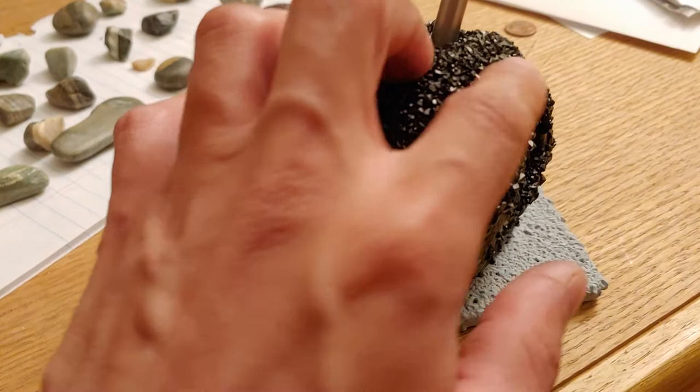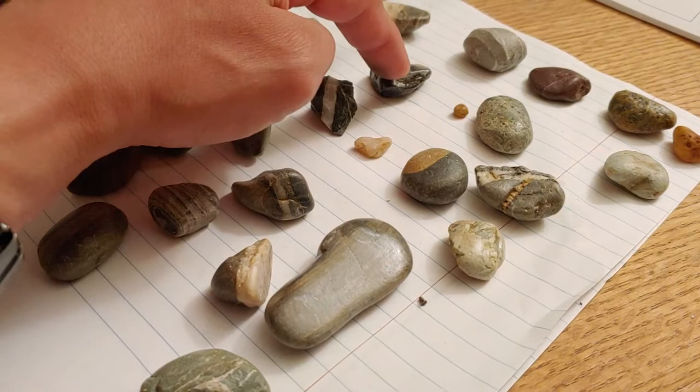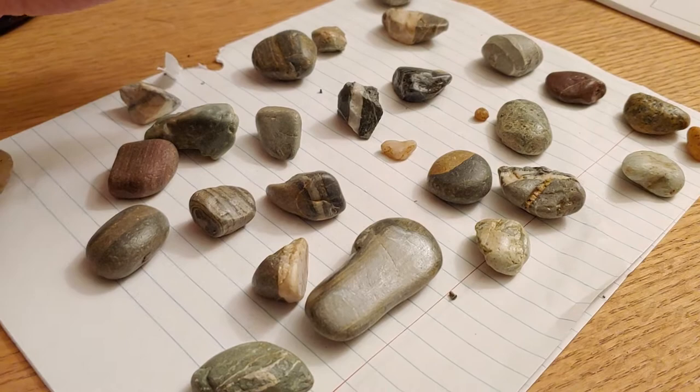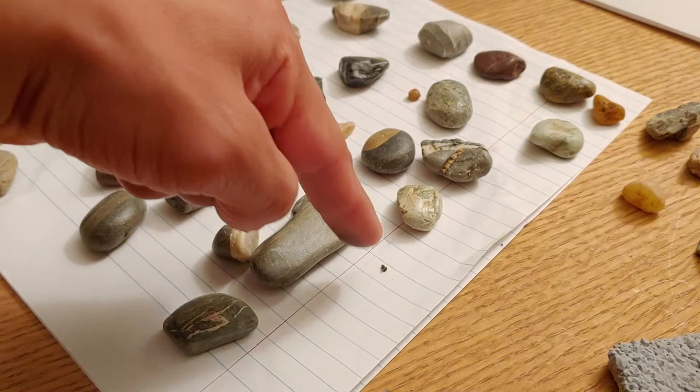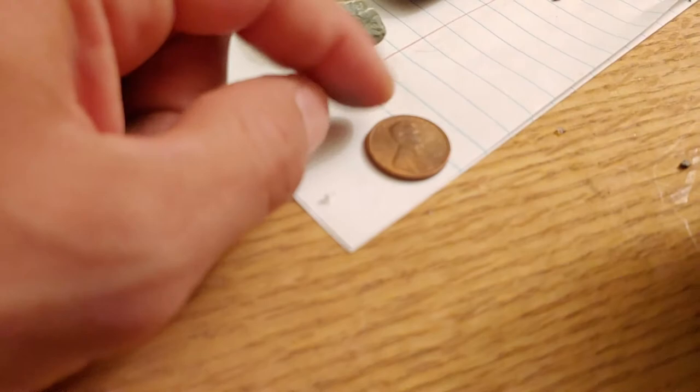Oh, there's a hair in there — I think it's from the paintbrush. I gotta get that out. That's why these are so appealing — that light just instantly pops. Found my glasses, luckily. Anyway — 1991 penny. Shiny, isn't it?